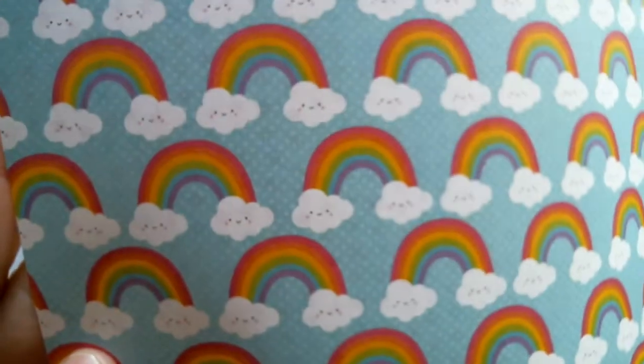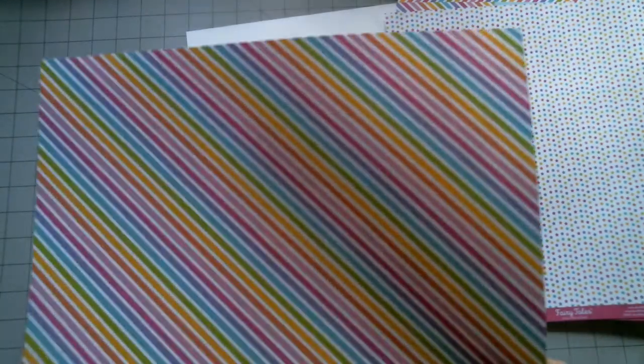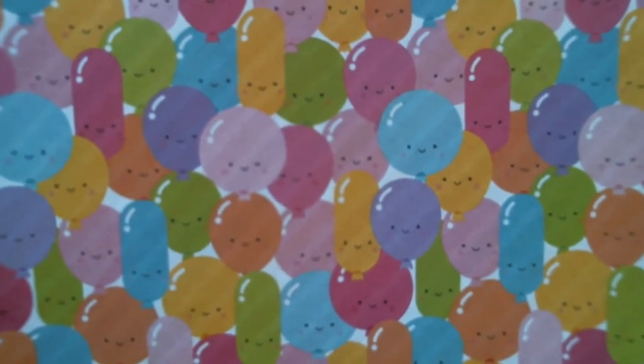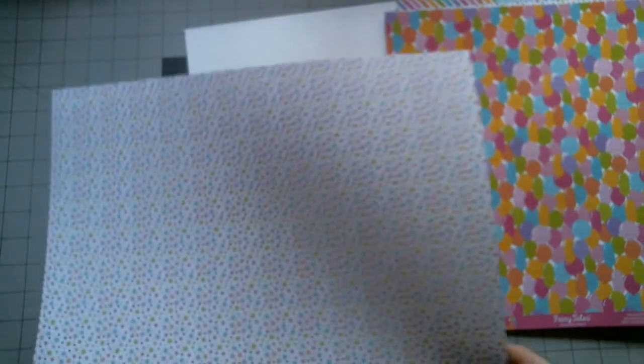You guys didn't really get to see the rainbows — I kind of just pulled it right away. And then there's some stripes, and on the back you've got balloons with faces in them. More fun designs. This one's called Pixie Dust.